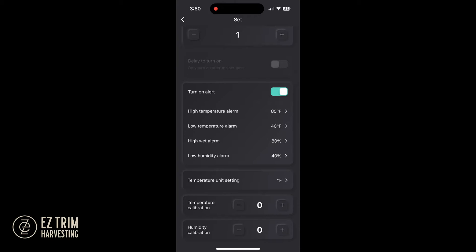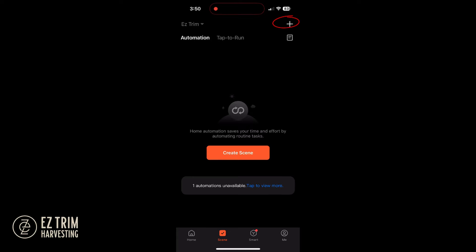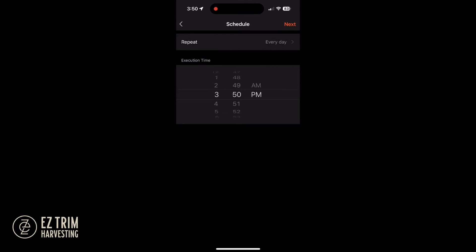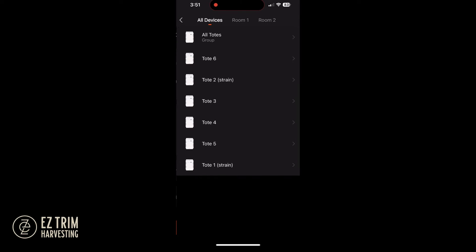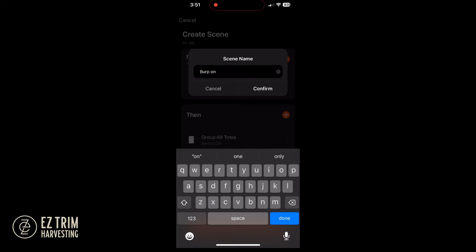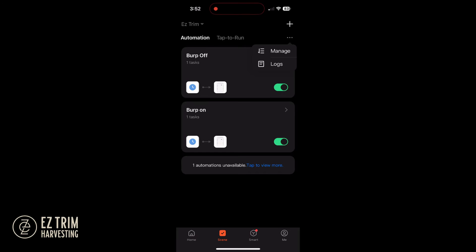If you want to burp all the totes by schedule, we recommend creating a scene. Select the scene icon, click the plus icon, select schedule, set the burp start time, then set the frequency, and click next. Click the then-plus icon, select control single device, select the group — all totes or create an appropriate group — select switch, select on and save. Select save again and create a name like 'turn on PM burp.' Now follow the same process to stop the burping at your desired time and perhaps name it 'turn off PM burp.' You can add as many scenes as necessary.